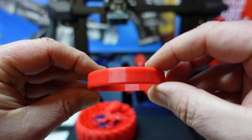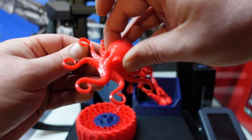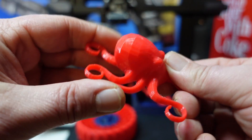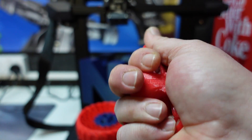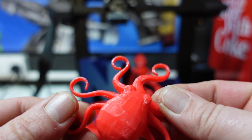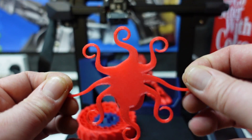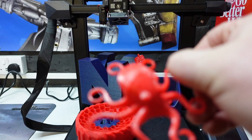Next up we had the octopus, again printed in TPU — all nice and squidgy and flexible. It also had a tiny little piece of stringing, but nothing major. The stringing can actually be eliminated by just slightly tweaking your retraction settings.